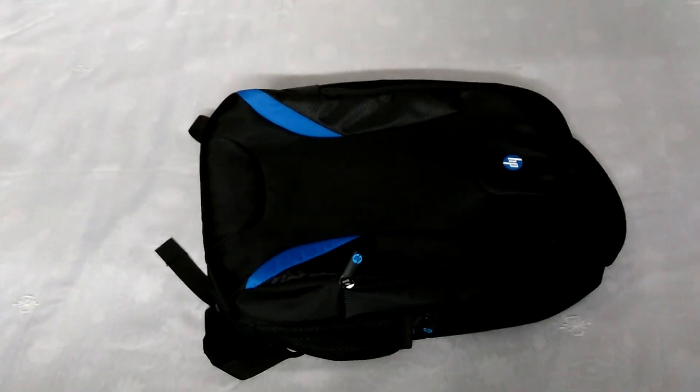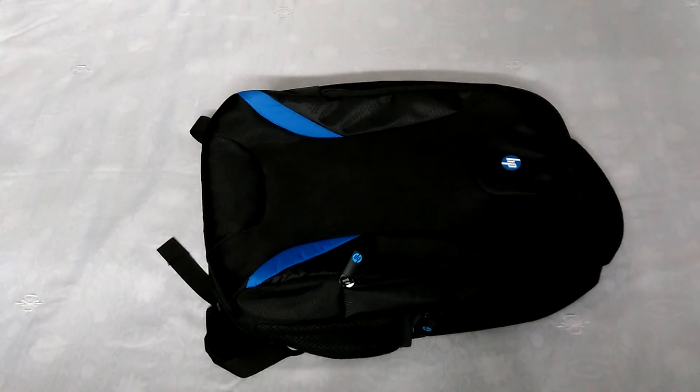Overall, though it has three compartments, it's very lightweight, premium, and has very good build quality. This was my quick unboxing of the HP premium laptop backpack. Thank you for watching and please subscribe.